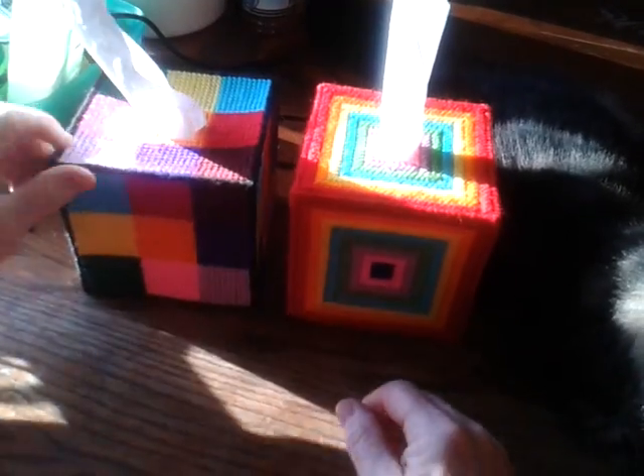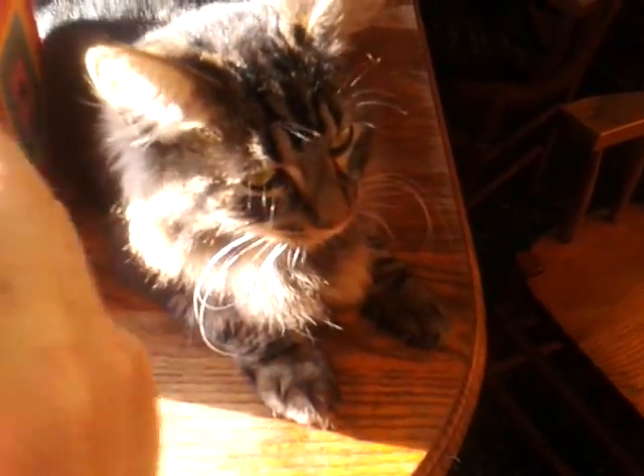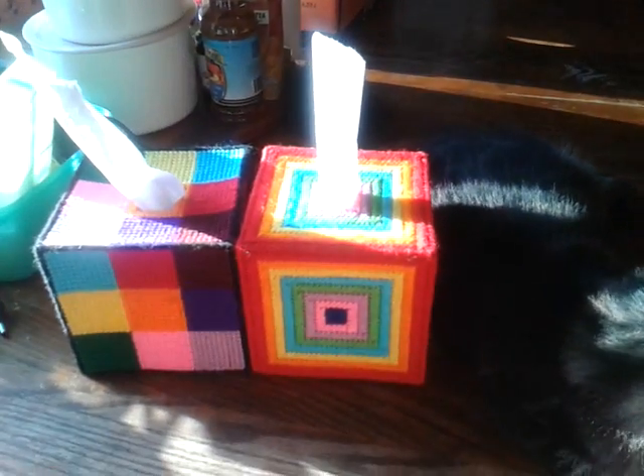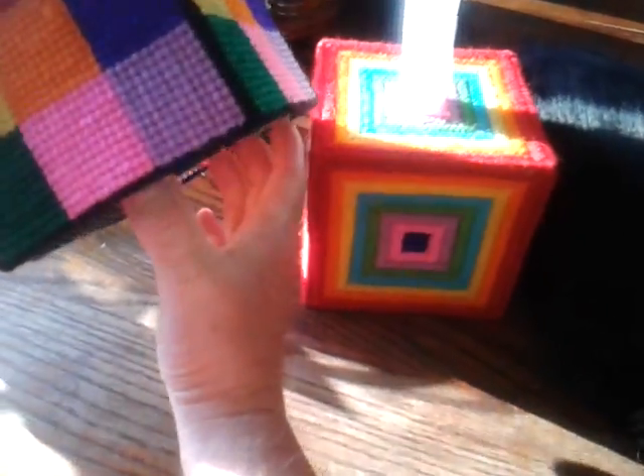I love these — they just make so much sense, and it keeps kitty from getting into everything because she likes to claw the toilet paper. She's horrible about it, she gets into it all the time. So anyway, I love these — show the bottom again, let's get a close-up of that.